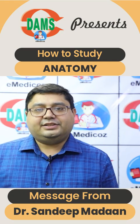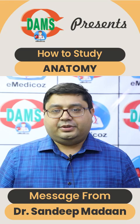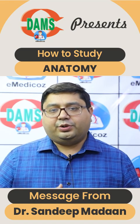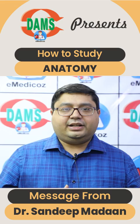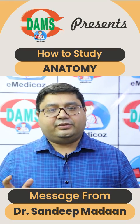Hello everyone, this is Dr. Sandeep Madan. So, how to prepare anatomy from an exam point of view. We should start with the regular batches. We should make notes, and when we have made our handwritten notes in the classroom, we should first do the first reading of the notes.